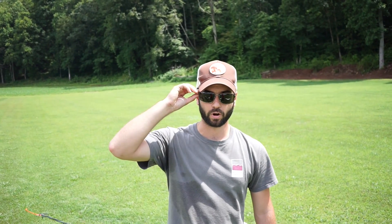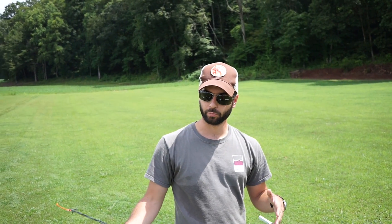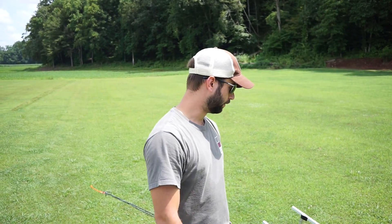Hey, this is Max Messinger from Lynn Aerospace and we're out here flying at the field today. I was going to put together a little video to show you how to set up the launcher and the ground station. It's a really simple procedure, easy to do, but you definitely want to have a clear understanding of how everything goes together before you try to do this.